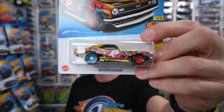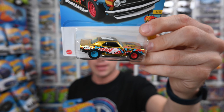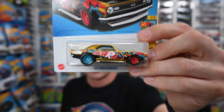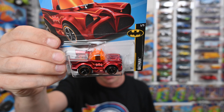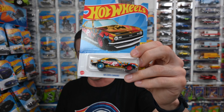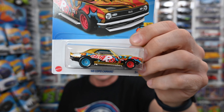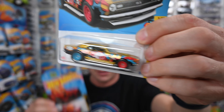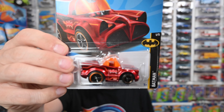I have two 2023 supers in my hand, and I'm explaining why this Camaro is worth more money than this Batmobile. First, this one has gold spectra flame paint — people go crazy for gold paint. The 2022 most valuable super is the Honda Civic because it is gold. Pink cars are also worth money. The Batmobile has red paint — red is valuable, but not as valuable as gold. Second, this is a Camaro — people go crazy for Camaros. Red line Camaros from the 60s are worth money. The Batmobile is not as popular, so the Camaro goes for about $70 plus while the Batmobile goes for about $45.